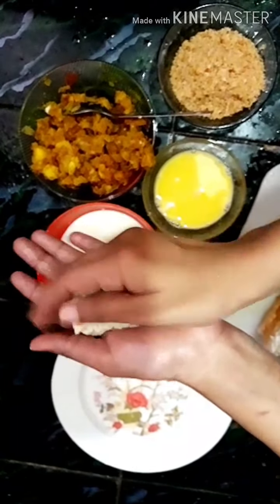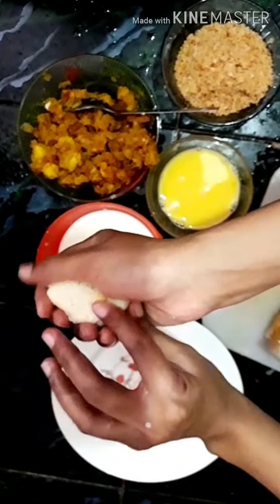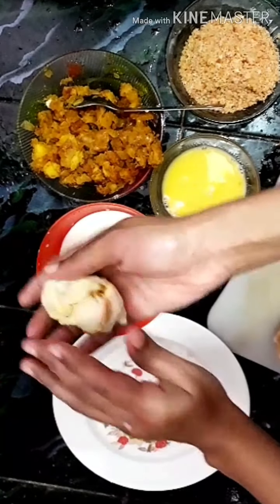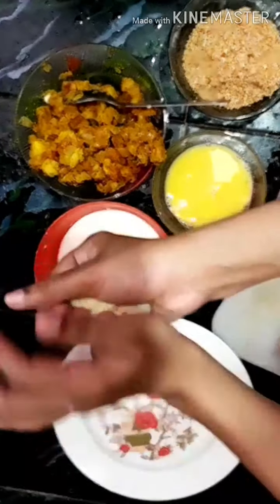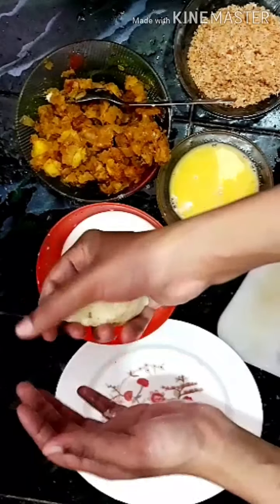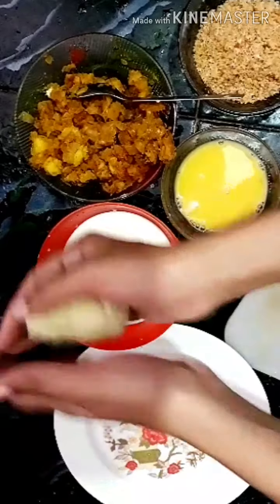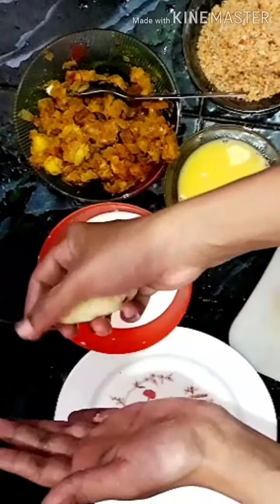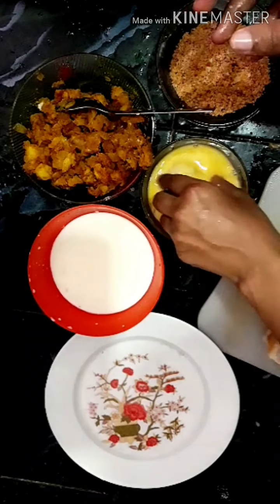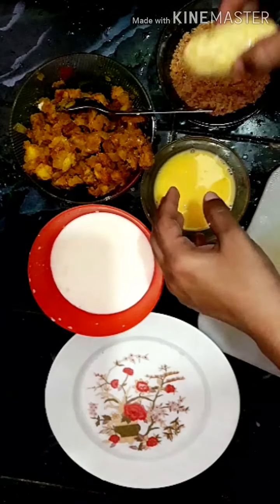We will add a bit of masala and roll it in the pan. We will add a bit of bread crumbs and cover the masala. Then dip the masala in the pan.